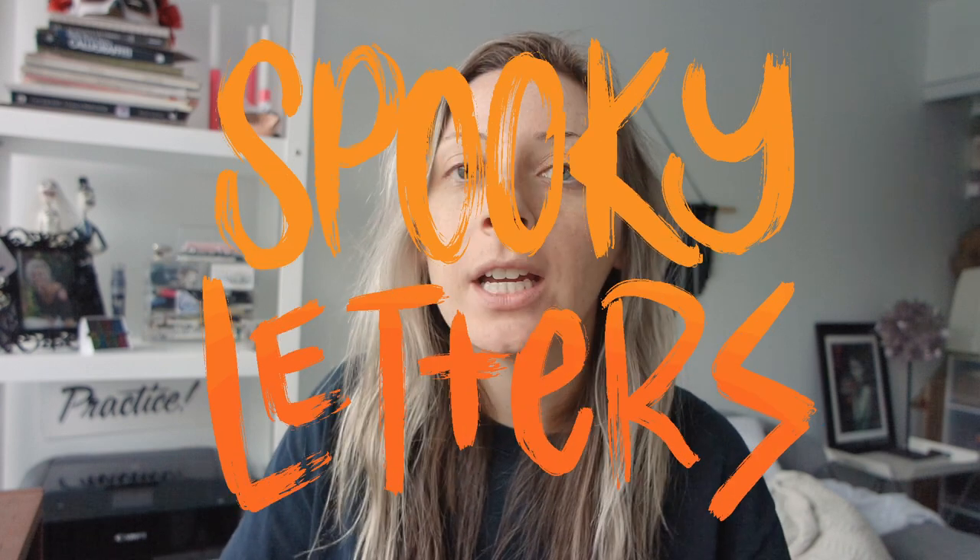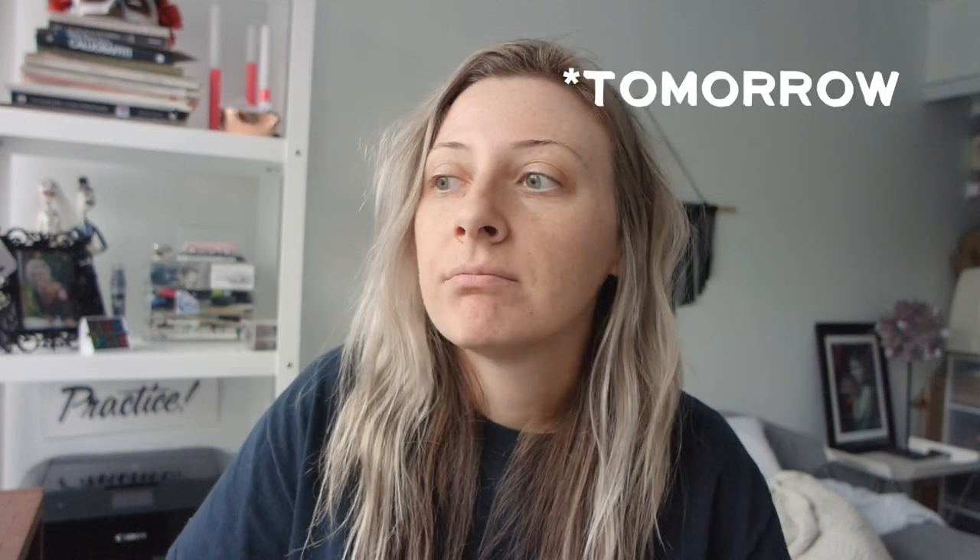Hey everyone, my name is Sarah. Welcome to my channel. Today I'm going to be showing you how to do some spooky style lettering. Halloween is in three or four days, so I'm cutting it a little close, but I like to do spooky or gothic style lettering all year round. I'm going to be doing four different styles. The pen and ink ones I'm going to be using a ruling pen and a parallel pen, and then with Procreate I'm just going to be using the Apple Pencil and trying two different styles.